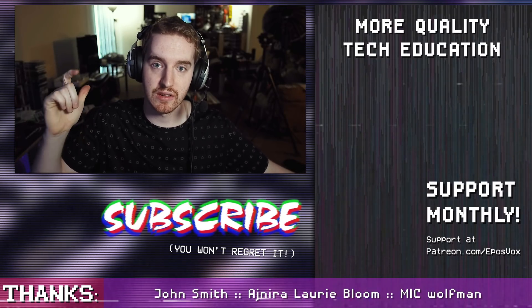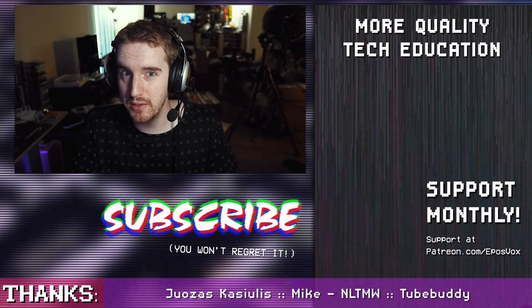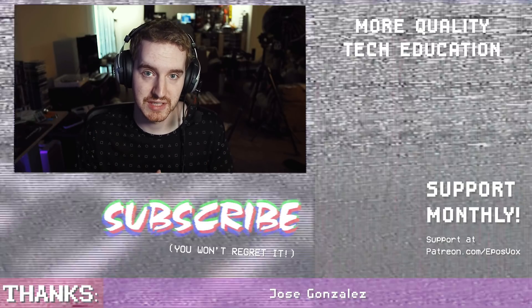So hit the like button if you enjoyed the video. Subscribe for more awesome tech content. ModMic has some other cool stuff coming later in the year — I can't talk about it right now, but you might be excited with what they have coming out. Thanks, see you later.